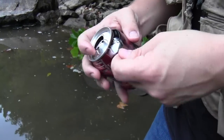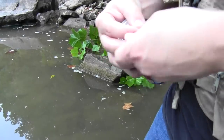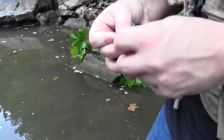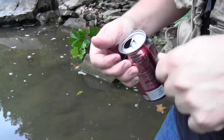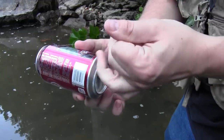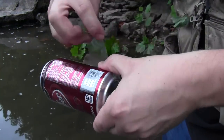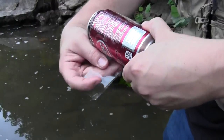Now I'm going to tie the end of the line to the tab of the pop can. I'll probably use an improved clinch knot to do that, but it doesn't really matter what knot you use here. Now I have it tied on. I'm going to take the line and put it straight back toward the back of the can, and I'm going to use a piece of packing tape to make sure it stays there. I'm just going to wrap the tape around the can.